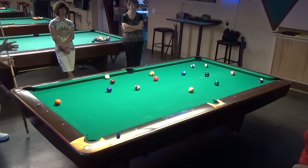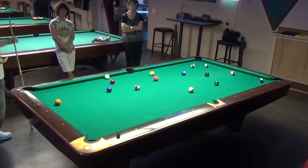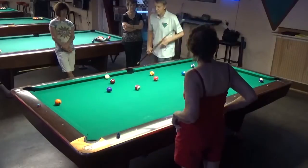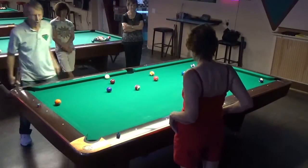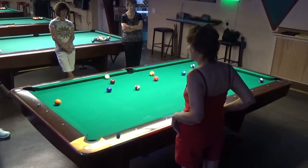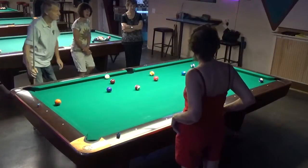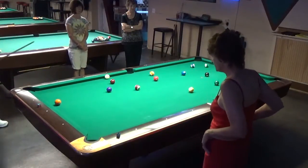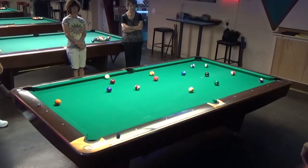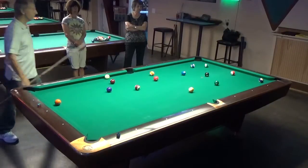Let's do a little analysis here. I did make a ball on the break, which was a solid. But let's look at the table and determine which should be better — the stripes or the solids. Stripes. Because look at the solids — there really is no shot except if I tried to make the bottom ball.